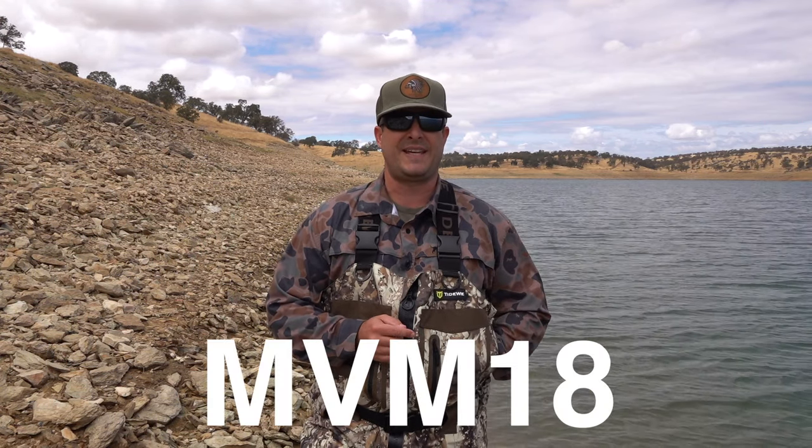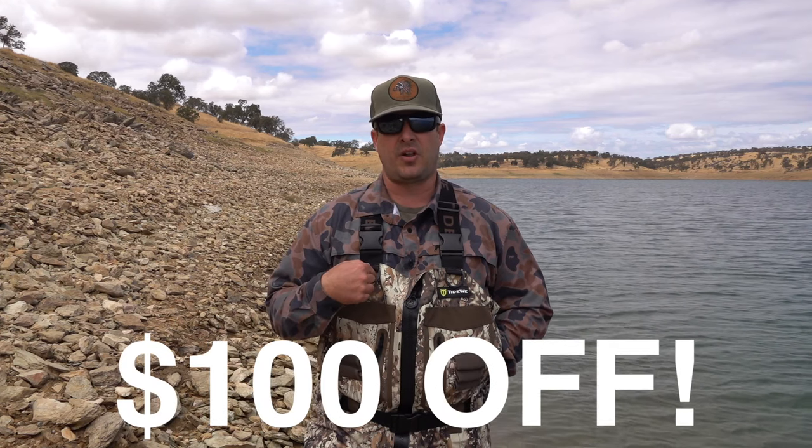This is a review video that I'm doing for Tidewee to show you guys that you can get a decent pair of zip waders — it's a new thing right now — for a decent price. Before we get started, I want to tell you guys that you can use the code MVM18 and get $100 off these waders.